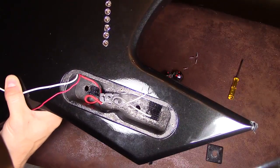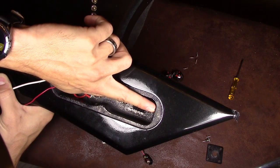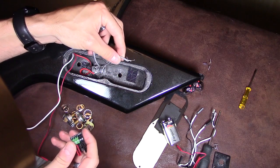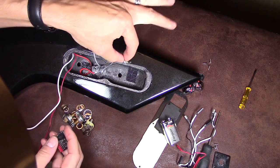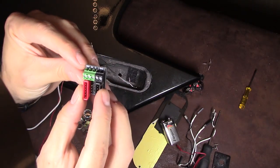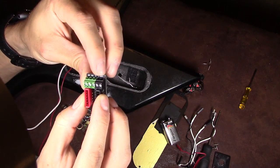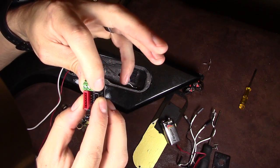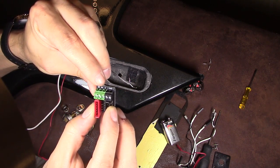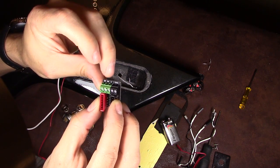I put velcro tape right here and right there to hold in the battery and to hold in the IO board. So let's go ahead and get started. Step one: connect the bridge wires from the toggle switch to the IO board. It's labeled right here — it says bridge, neck, output, ground. All the ground points are on this black block. On the green block we have the bridge wire and the neck, which we're not going to use because we're going to leave that as a passive pickup — that's going to be soldered to the toggle switch.